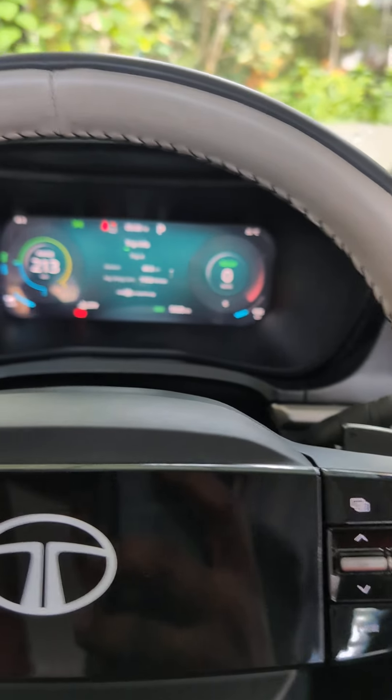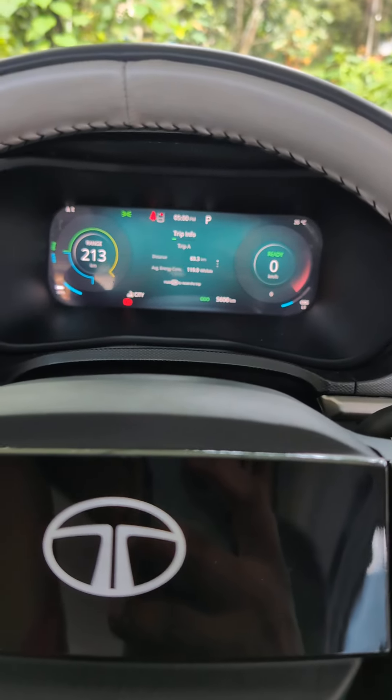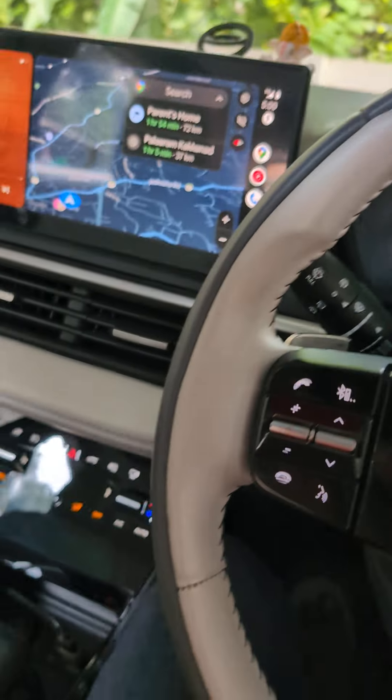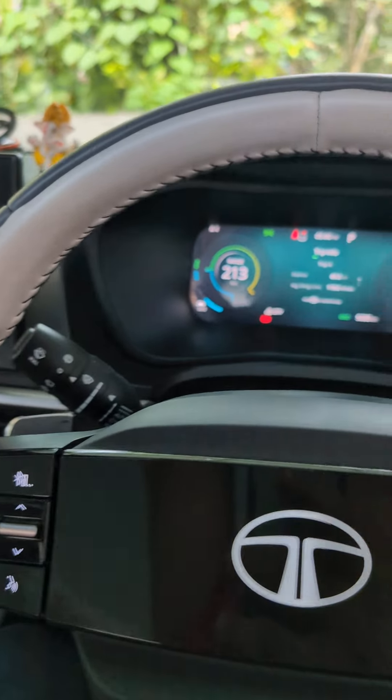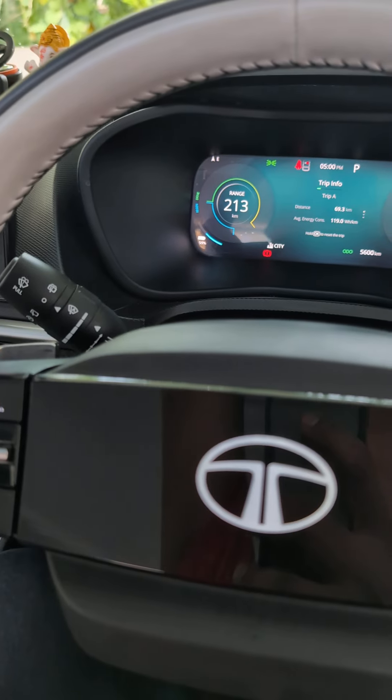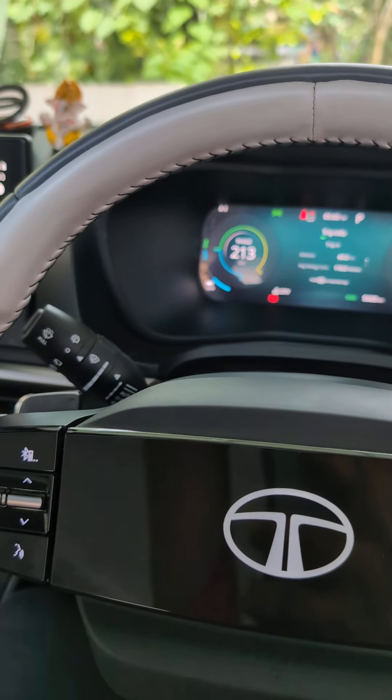Hello friends, welcome back. Today I'm going to share three tips on how to maximize the range on your Nexon EV. This is the LR version — the company claims a range of 465km, and when I first bought it, I was getting a maximum range of around 200-230km, which was way less than what the company claims.